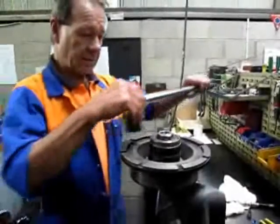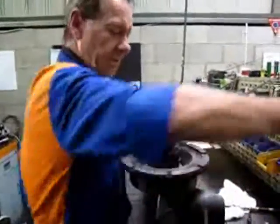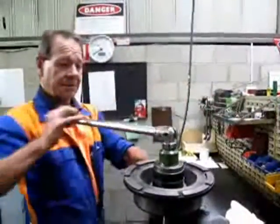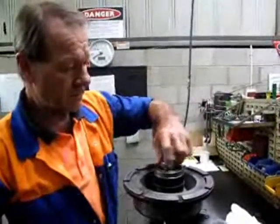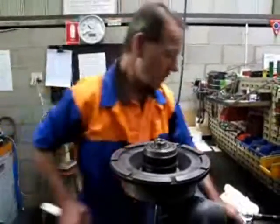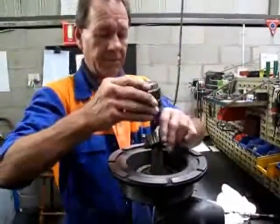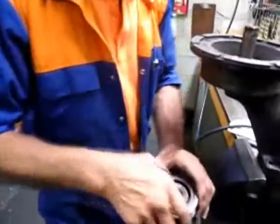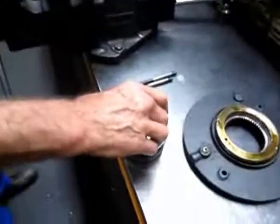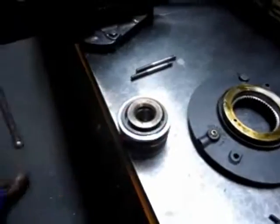Undo the lock nut with an inch-and-a-half socket and a big shifter. With an inch-and-a-half socket and a spacer, remember the spigot sits inside that one.